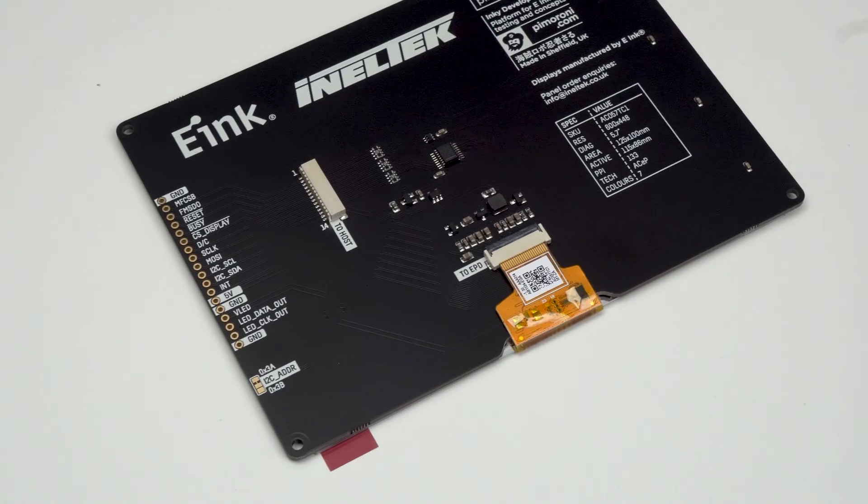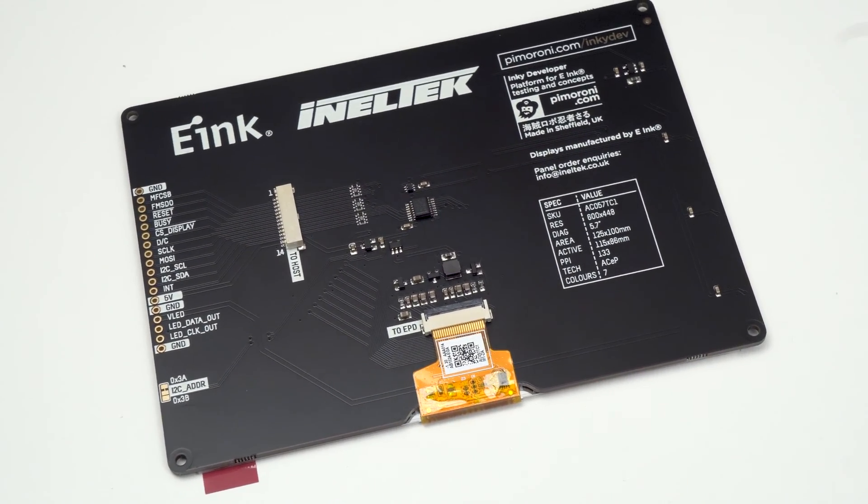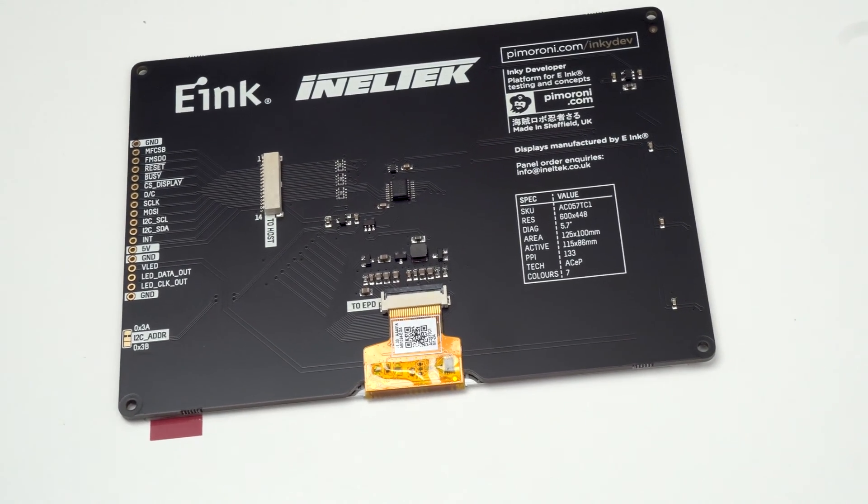There's an onboard IO expander that is connected to the host I2C bus, and the buttons, LEDs, and a power switch for the display are all connected to that. But the display's control signals and SPI lines are connected directly to the host.